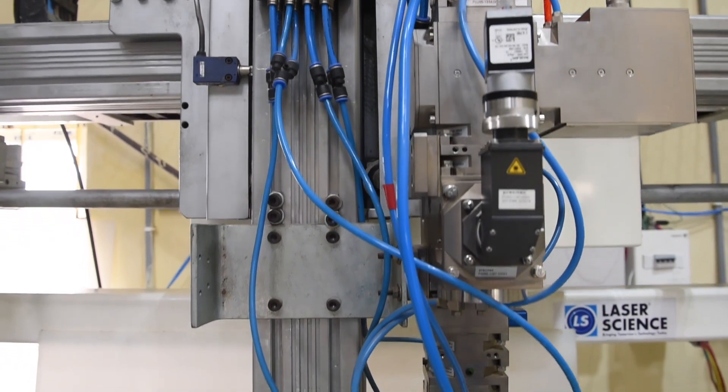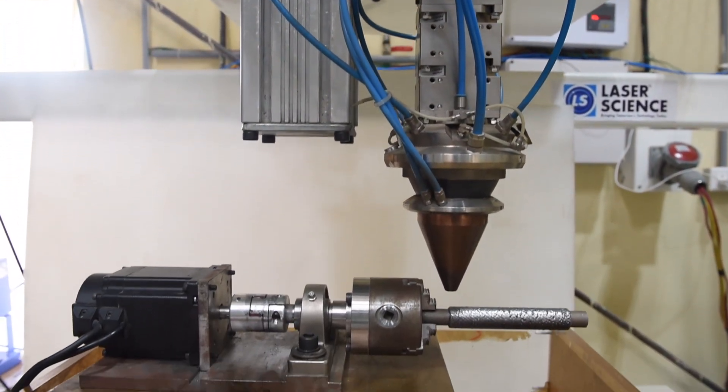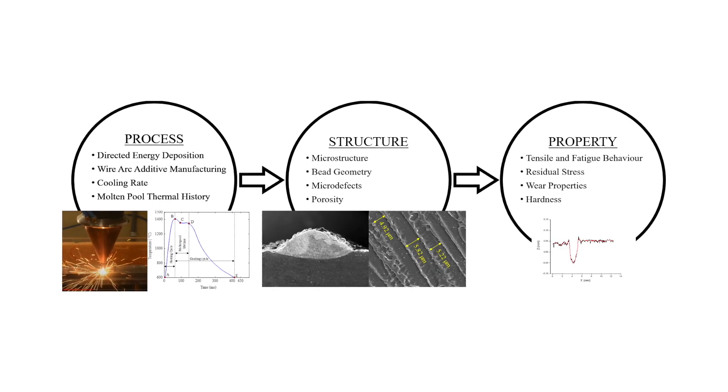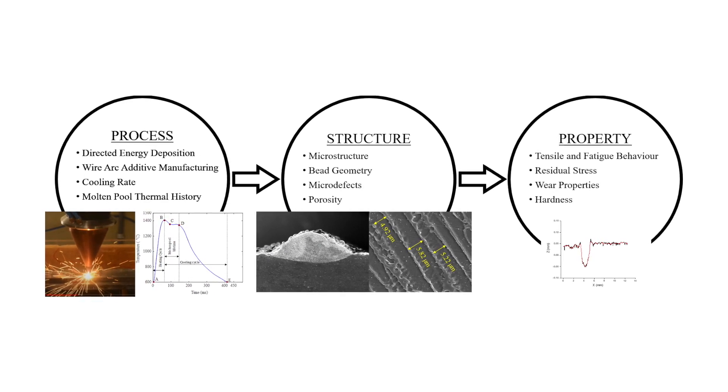The setup we have here is a five-axis CNC setup with a laser cladding head, which can be used to generate complex components with materials that are typically considered difficult to form or machine. An inherent characteristic of a process like laser powder DED is the fact that the cooling rates are very high, which could lead to anisotropy. This is why the study of the process-structure-property relationship is very important, and is one of the objectives being researched in our lab.